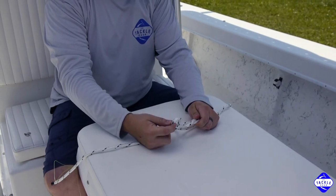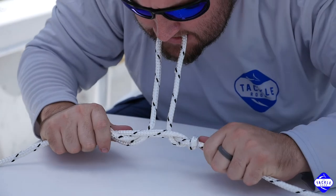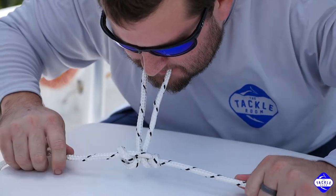Now you'll need to grab this piece that you just pulled through with your mouth. You're going to pull both of these ends while holding this piece in your mouth to cinch everything down properly.